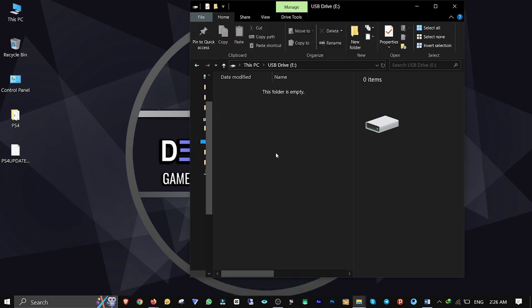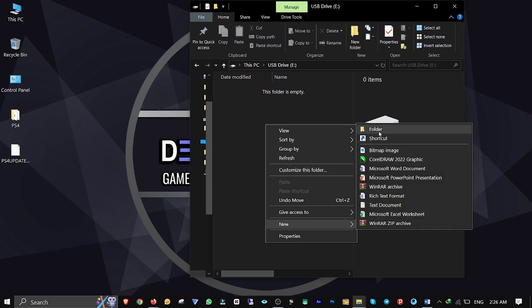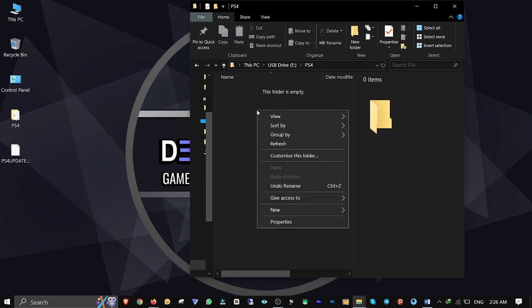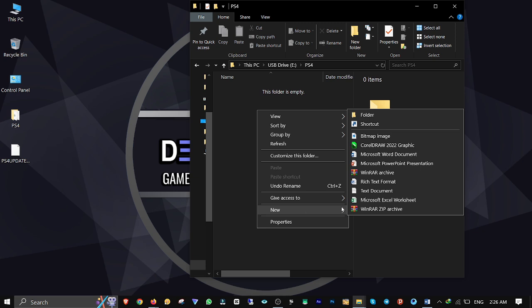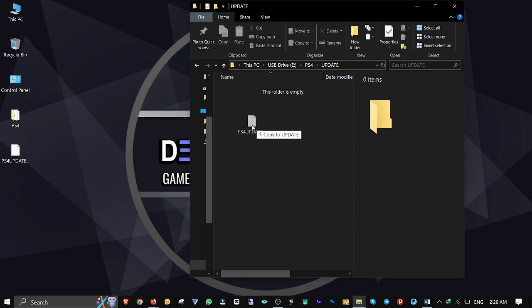OK and close it. Open it up and create a new folder named PS4 in capitals. Open it, then create another folder and name it Updates in capitals. Open it up and drag and drop the PS4Update.PUP file into it to copy.